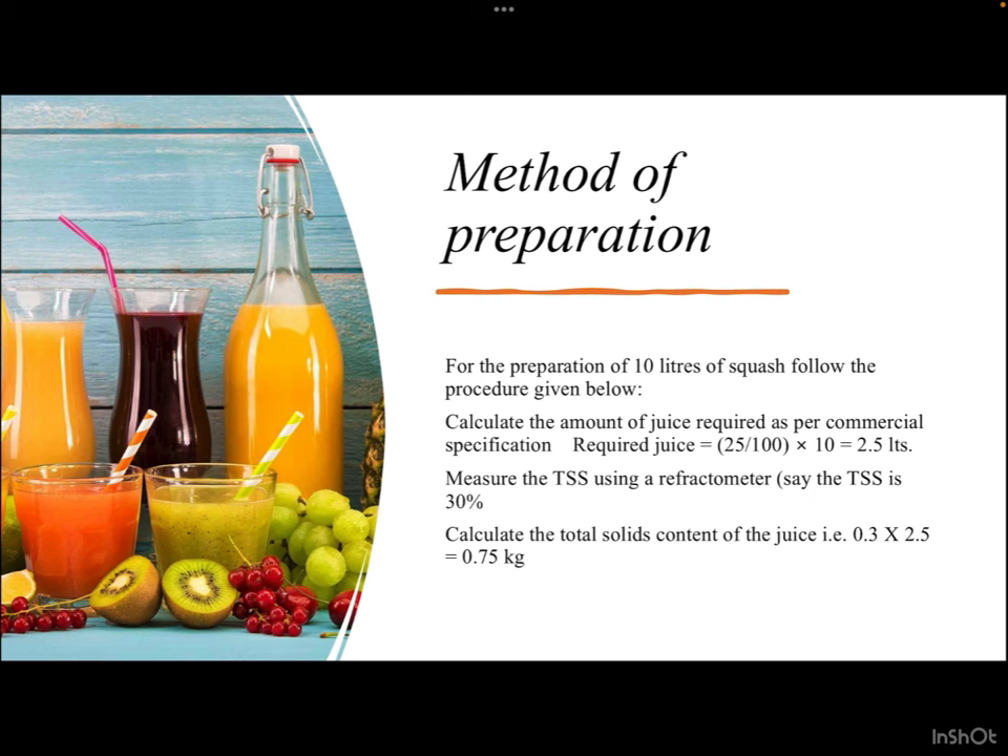Let us see how squash is prepared for a 10-liter batch. First, calculate the amount of juice required: 25 percent of 10 liters is 2.5 liters of fruit juice. If the TSS of the juice is 30 percent, then the total solids already present in the juice are 2.5 × 0.3 = 0.75 kg. We multiplied the volume by the percent of solids, which is 30 percent.